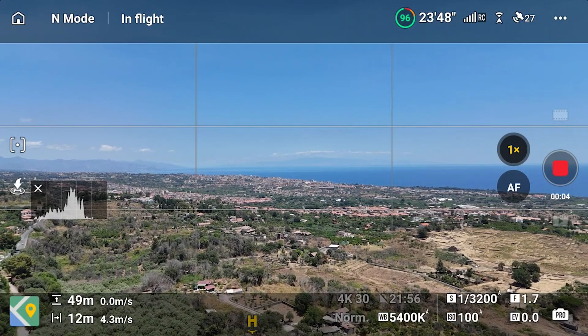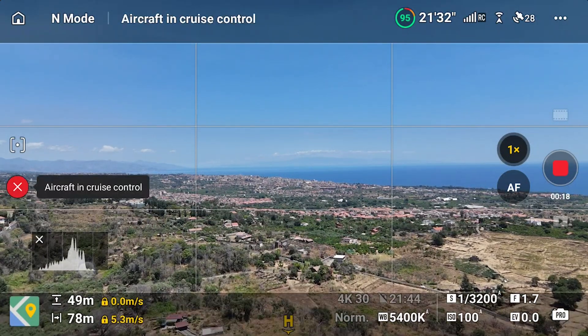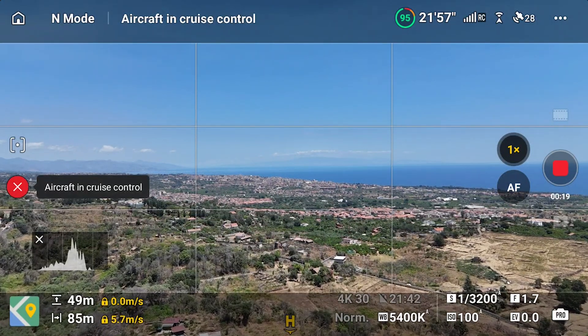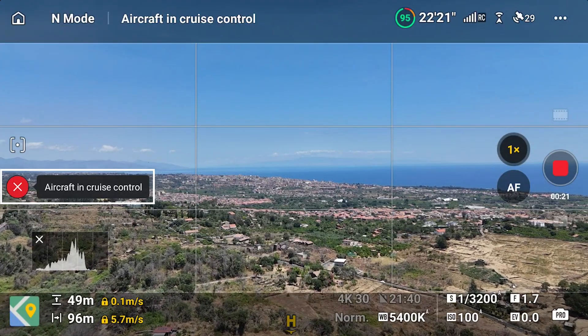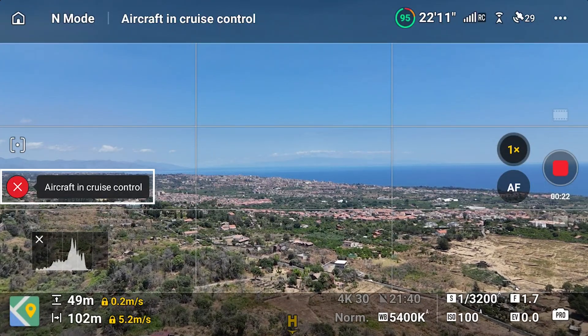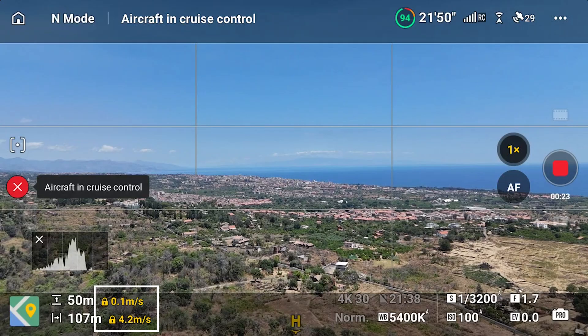When flying we can start a move — let's say simply advancing at a low speed. If we hit the C2 button, Cruise Control will be activated, as shown by a message on the left of the screen. The aircraft will keep flying in the same direction at the same speed. Notice how the horizontal and vertical speed indicators at the lower left have turned from white to yellow with lock icons to indicate that the speed is now constant.